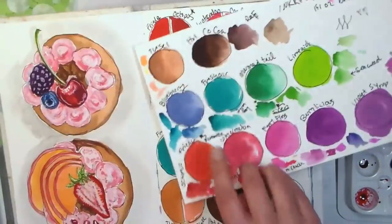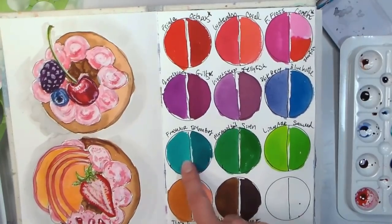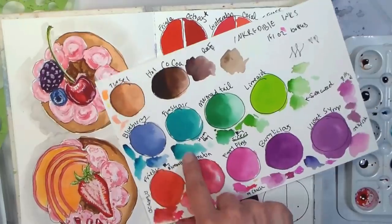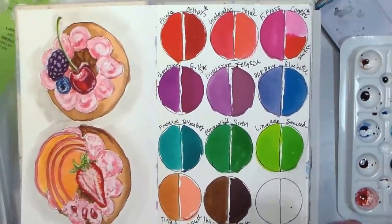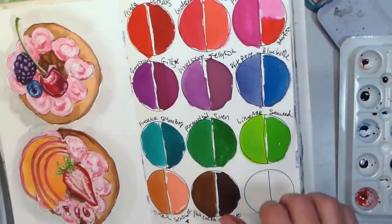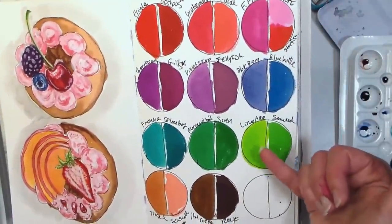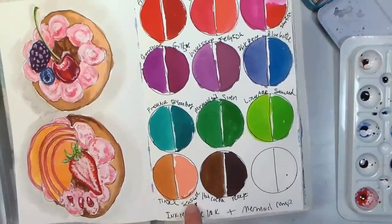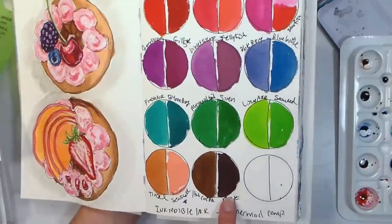Blueberry and Blue Bottle were pretty close — they looked even closer on my cotton watercolor paper swatch; inks and papers react differently on different papers. Fresh Air and Byron Bay were pretty close — Byron Bay is a little darker, but once I added water it was pretty close to Fresh Air. I thought Siren and Mermaid Tail were really close. Limeade and Seaweed are pretty close — Limeade, the bottled ink, has a little more yellow in it while Seaweed is more of a straight green. Tinsel really didn't have a match; the closest was the new Seashell color. Reef and Cocoa are fairly close, with Reef a little darker.